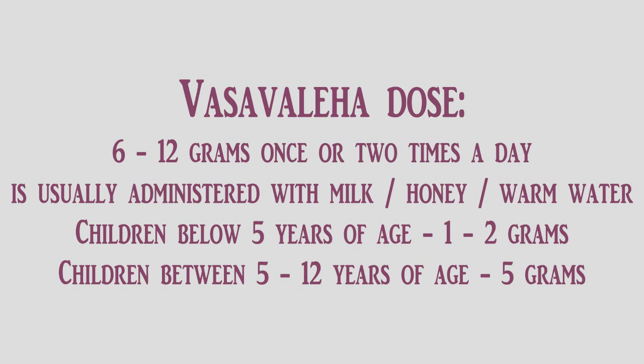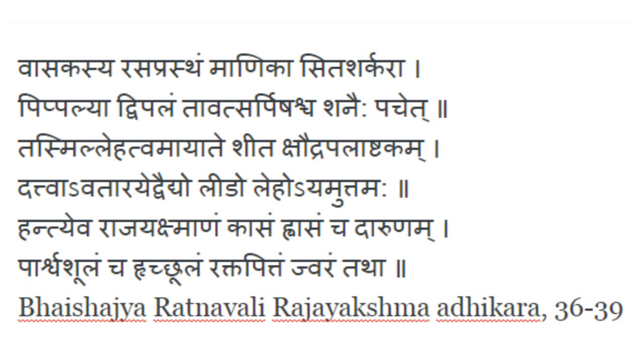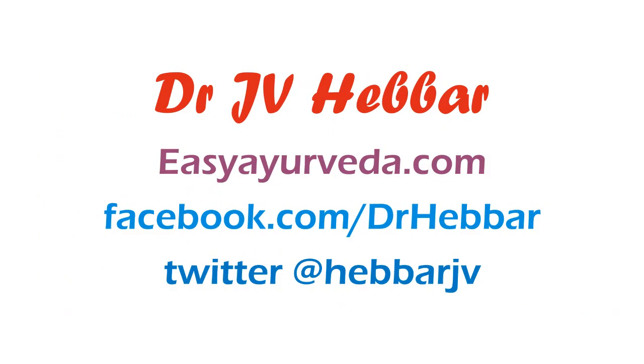Its reference is found in Bhaisajya Ratnavoli, Rajayakshma Adhikara, Shloka number 36 to 39. Thanks for watching. To learn more such home remedies, Ayurvedic medicines and Ayurveda, please visit easyayurveda.com.